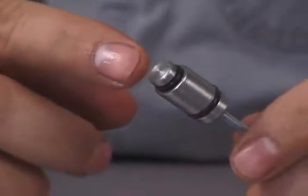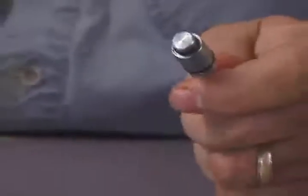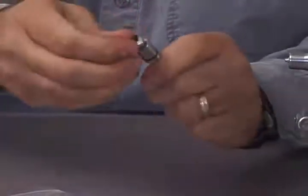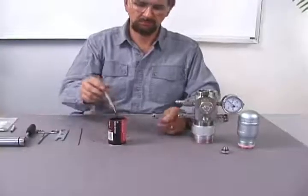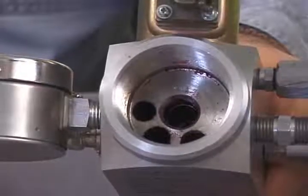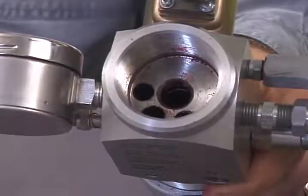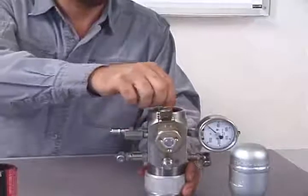Inspect the small O-ring on the bottom side of the gas valve for cuts or deformation. Replace the smaller O-ring with part number WG-1700 if it is damaged. This O-ring does most of the work and most of the sealing. Be sure to lubricate the O-rings with O-ring lubricant or bearing grease. Also, make sure that the chamber inside the gas gun where the gas valve operates is clean. Put a little bit of lubricant inside the chamber as well. The lubrication helps the gas valve to slide more freely and lengthens the life of the O-rings.